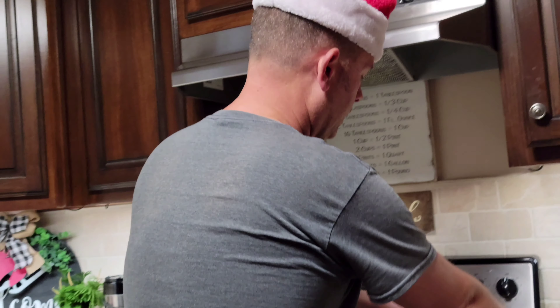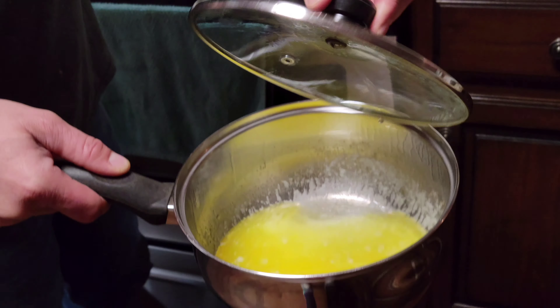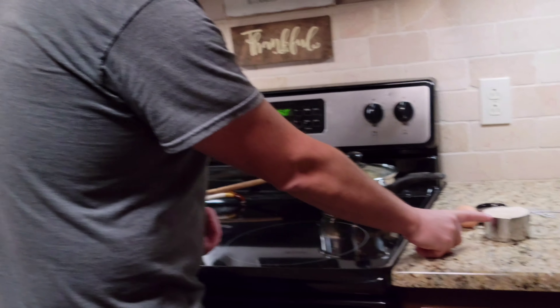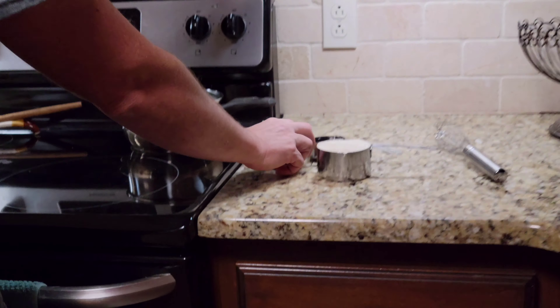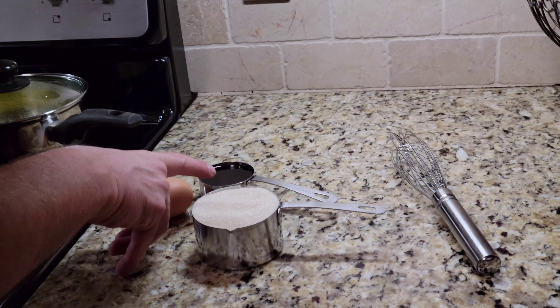The first thing we'll need is 12 tablespoons of butter, melted. We also need a cup of sugar, an egg, and a third cup of molasses.